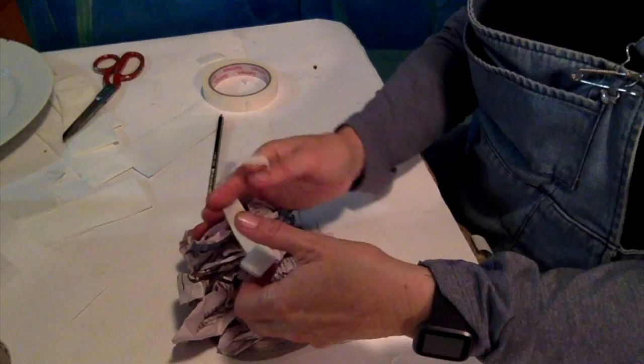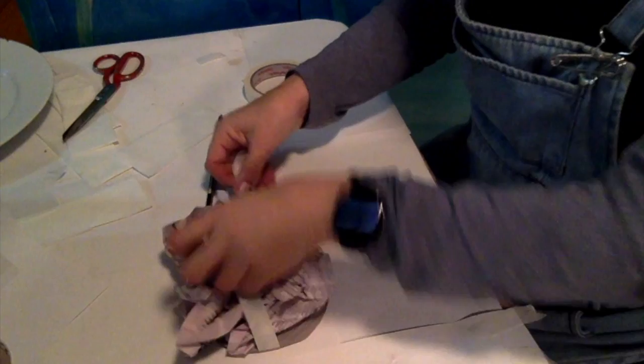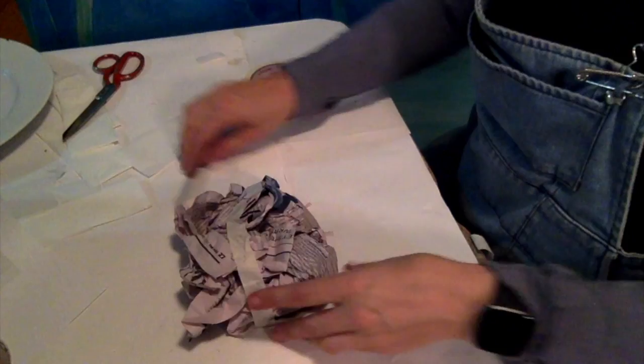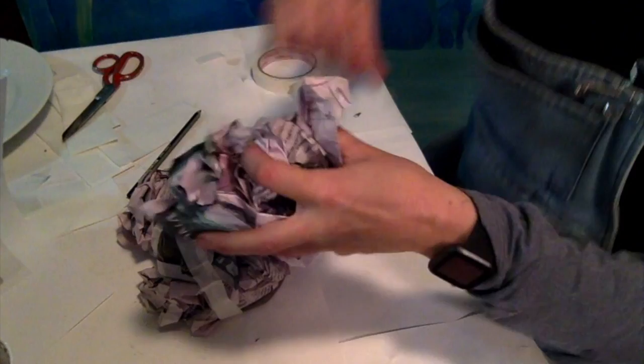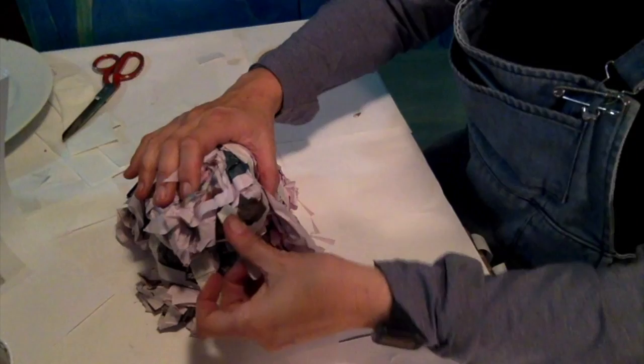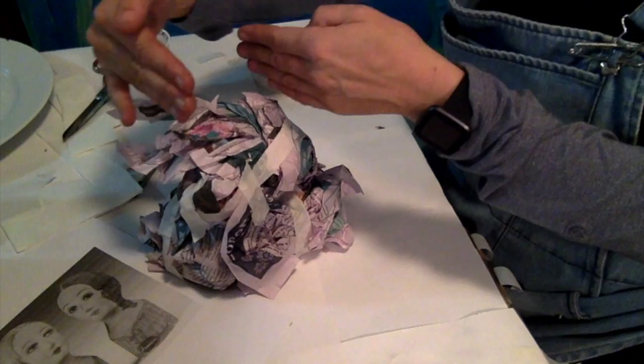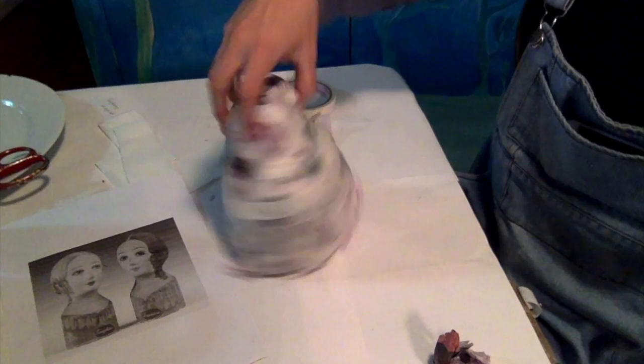We'll start to build it up with all of the tape and the newspaper — scrunched up — and then gradually build this head up from the base of the neck. I've got build-up sections with the newspaper; I'll pop that on top, keep adding to it up here, coming in here and then the head on top.